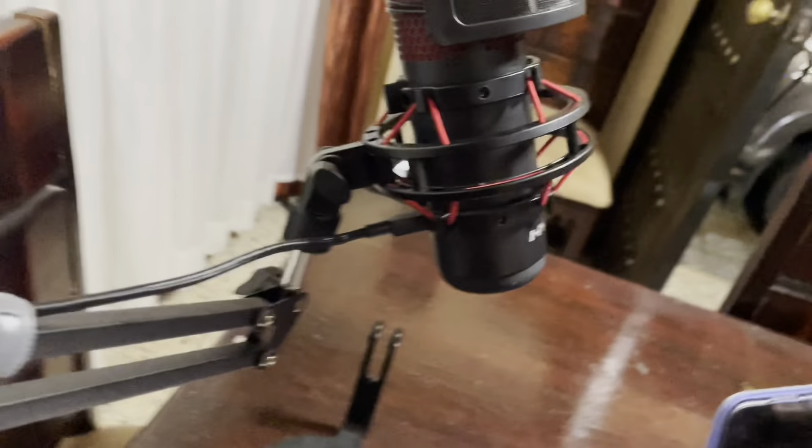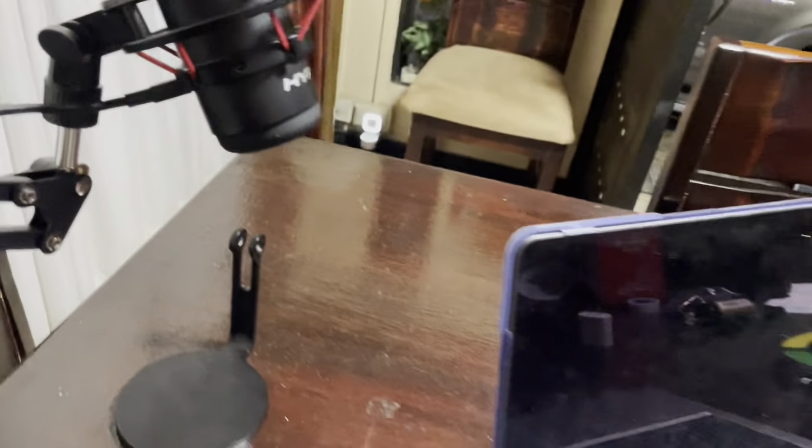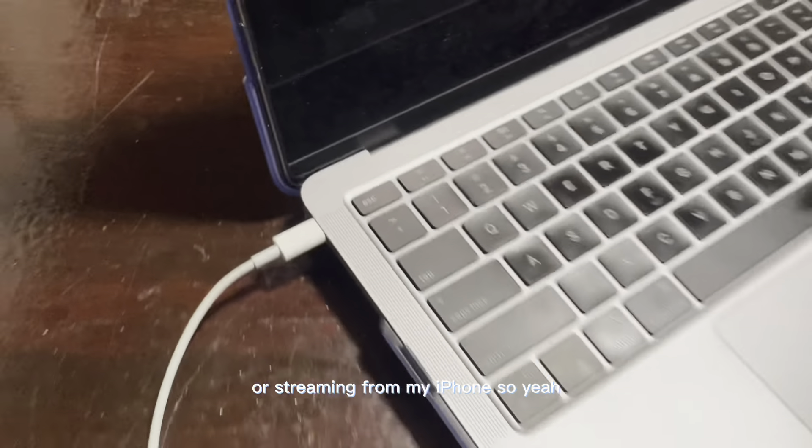As you can see in the video, I connected it and now I can use this microphone with my iPhone, which is perfect for recording voiceovers or streaming from my iPhone.